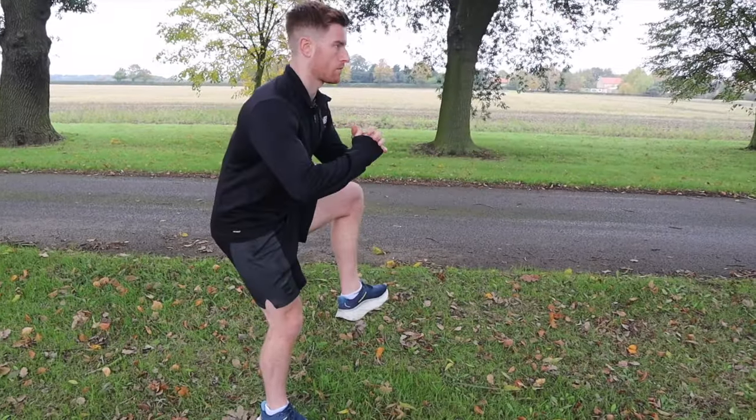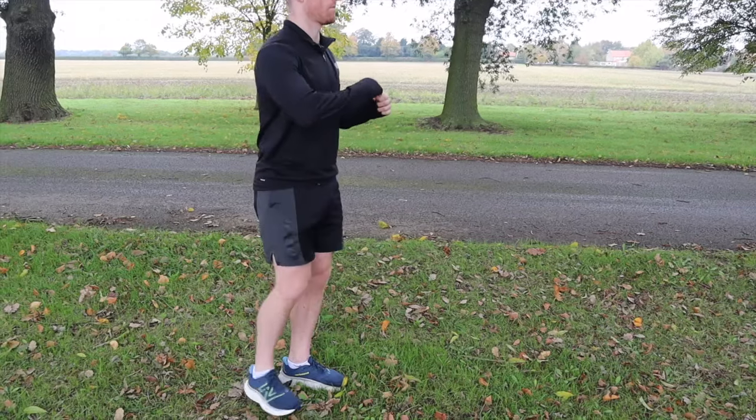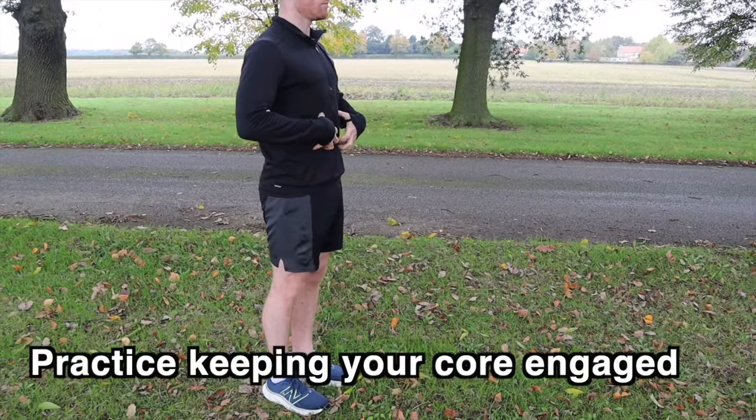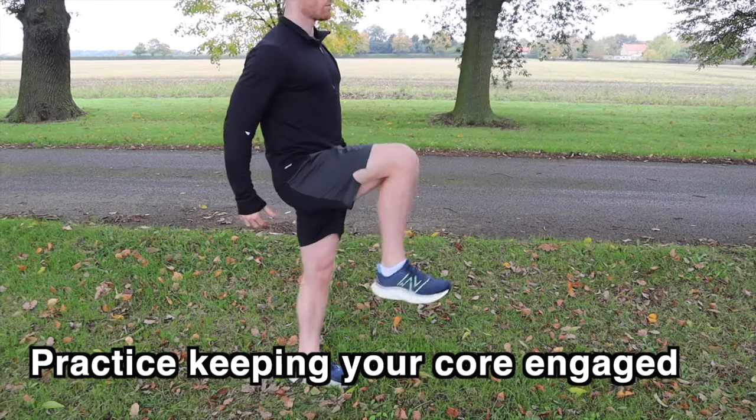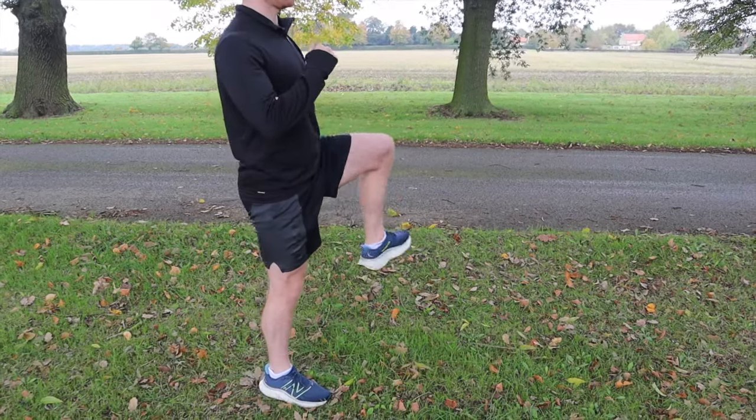One thing that we sometimes see with this exercise is losing the core engagement. It can sometimes be a sign that you need to focus more on strengthening your core muscles in your training, but practice keeping that core tight and your shoulders back, as this is the kind of posture that you're going to be running your race with.